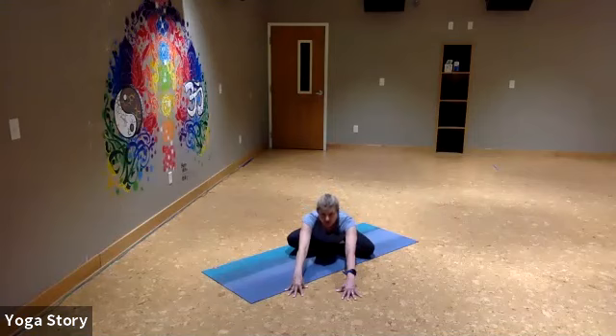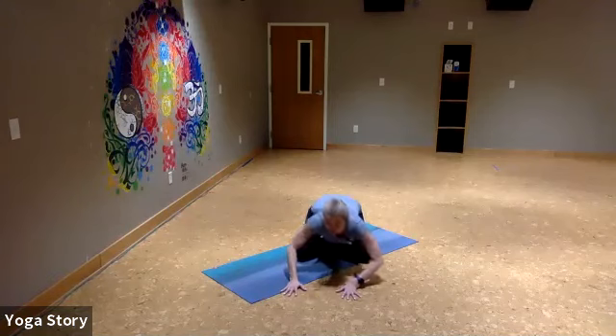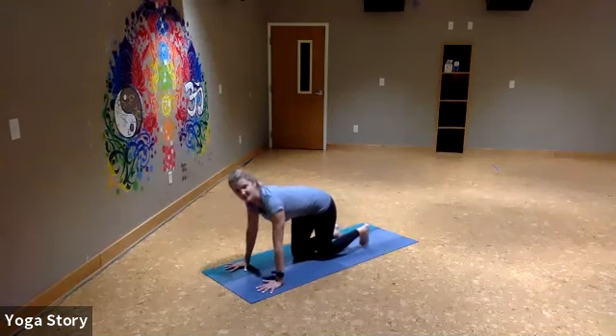Keep reaching your fingertips forward, just go wherever you feel comfortable. When you're here, can you feel your belly kind of rest on your legs? As you inhale, feel the belly inflate. Exhale, focus on pulling the belly away from your legs — belly button towards the spine. Do that again: inhale, exhale. Since we're already here, we might as well come onto our hands and knees into a tabletop position.